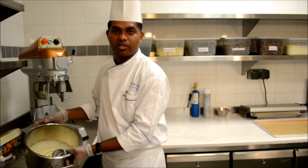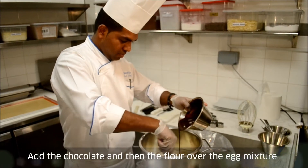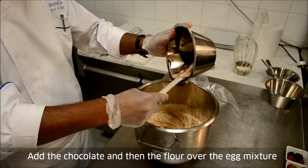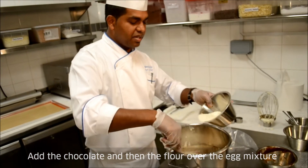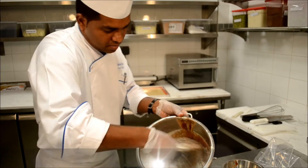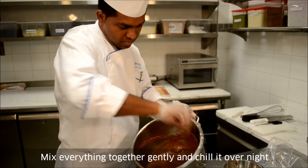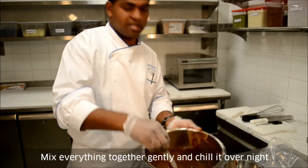Make sure it is forming like a sponge as you gently fold the chocolate into the egg mixture. Then add the flour — make sure whenever you add the flour, do not put it in all at once; add it little by little. It's done.